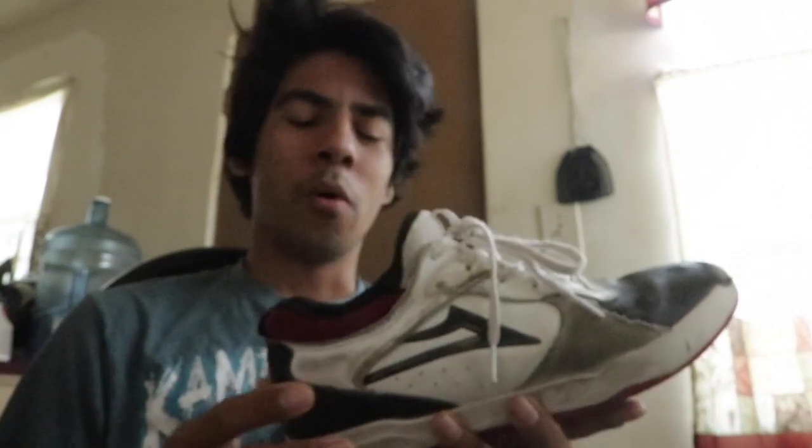I went ahead and bought his shoe because I wanted to test it out. This guy's a legend — he has video games named after himself — so I wanted to support him. Some of the first things I noticed while skating this shoe were how fast it ripped right here.